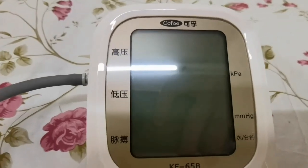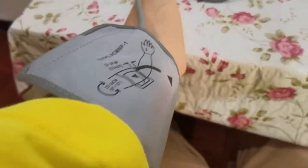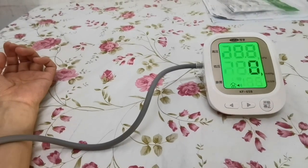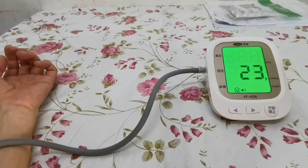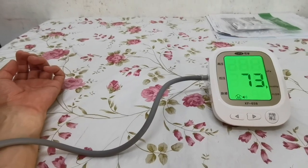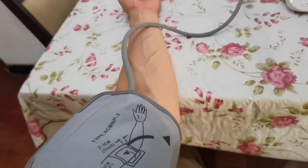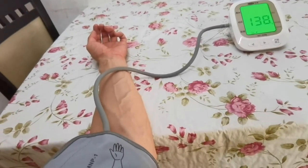This is a Chinese blood pressure monitor — I bought it on Taobao. I threw away my previous one, a Japanese-made national brand that my father bought, which I tossed in the rubbish bin.